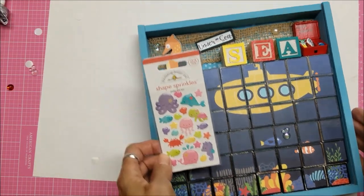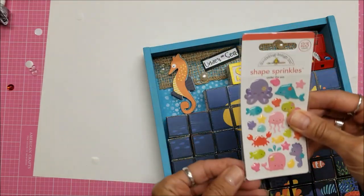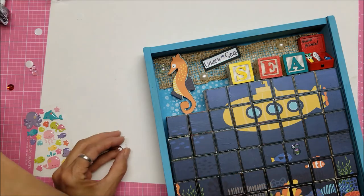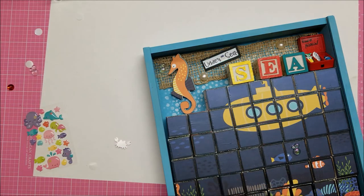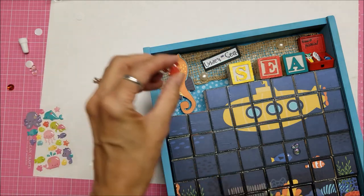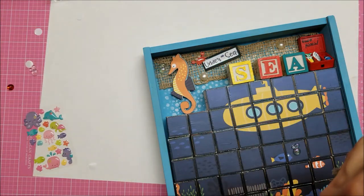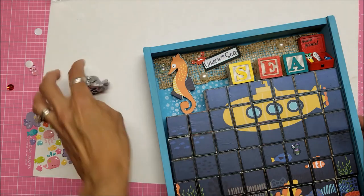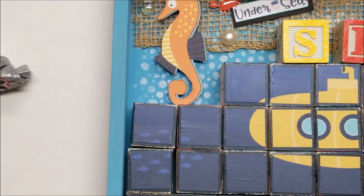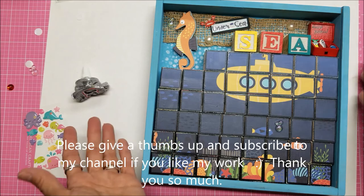Look what I just found — the stickers! I think this little crab is calling to me — he's so cute and he really needs to be in there somewhere. I need to get some E6000 because I don't think he's going to stick to that material without help. Let's put him under the sea here. I really like that right there — oh, that is just too cute! Isn't that adorable? That sticker just really makes me laugh. Thank you so much for watching — it was a great project and very fun thinking outside the box and using another thrift store haul.